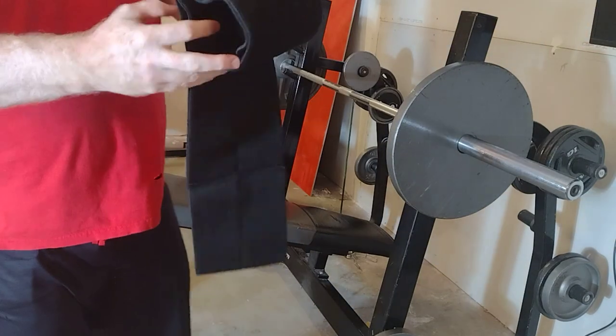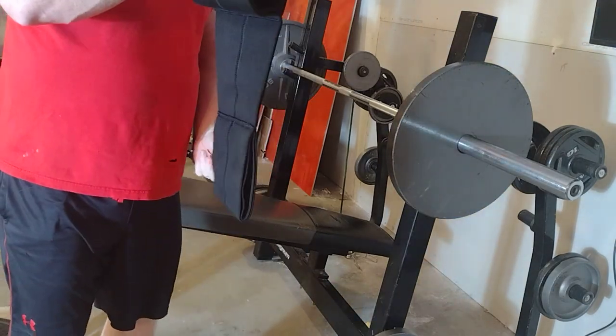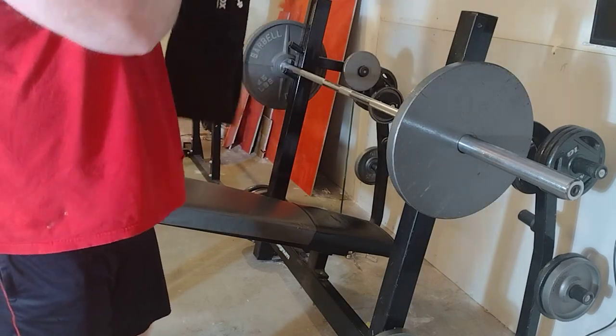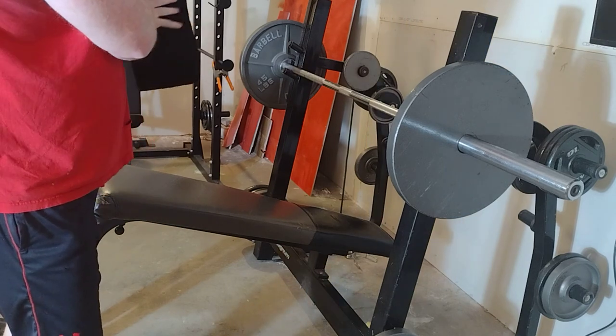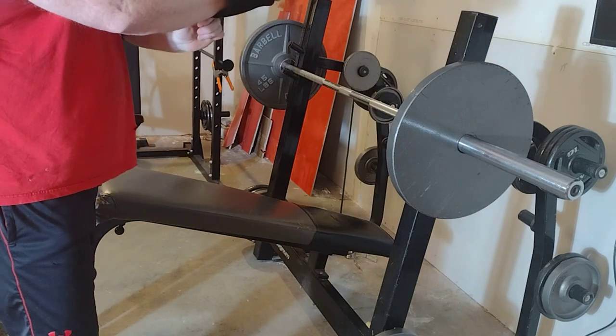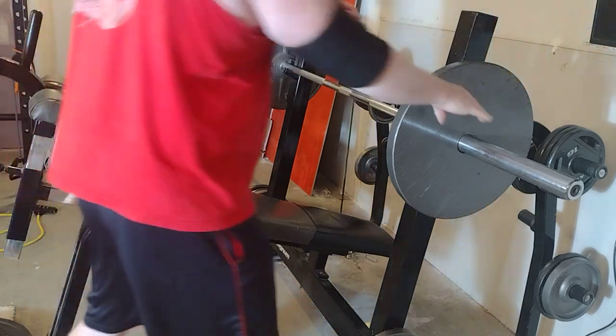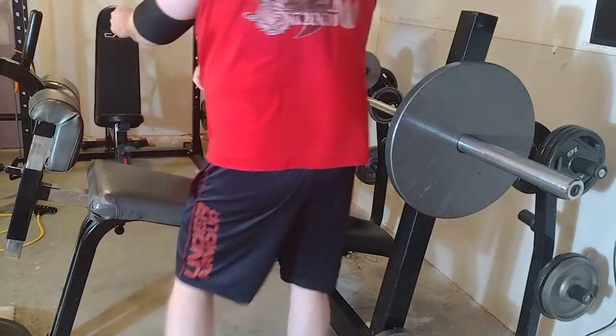Yes, I am panting. When you get old and heavy and beat up, it's definitely a workout just to get up off the decline bench — getting my cardio workout in too for this.